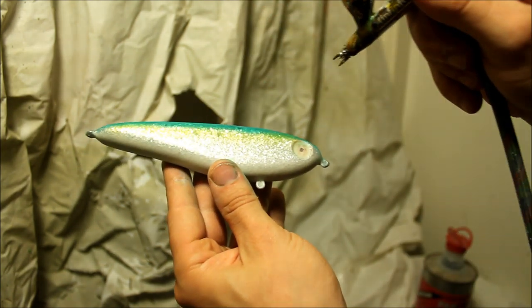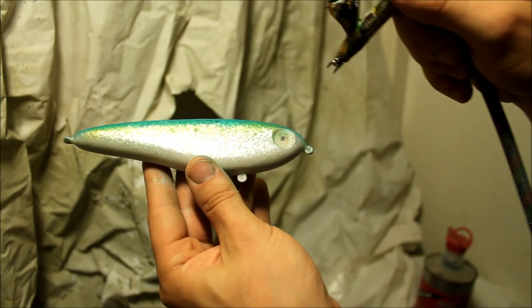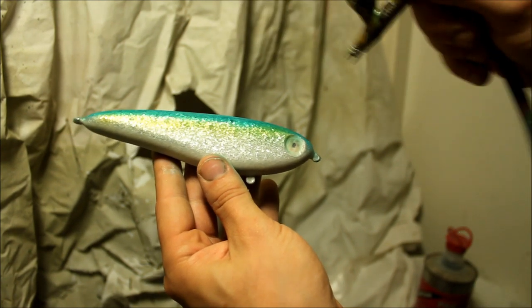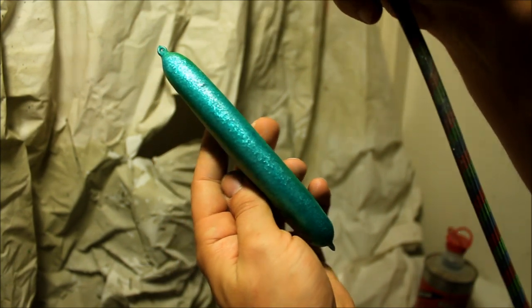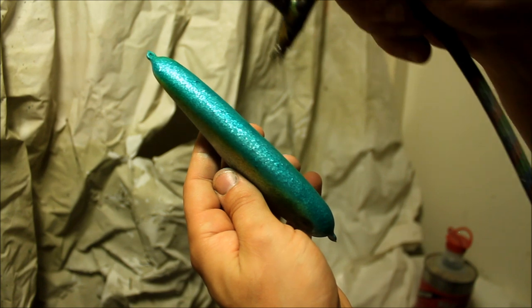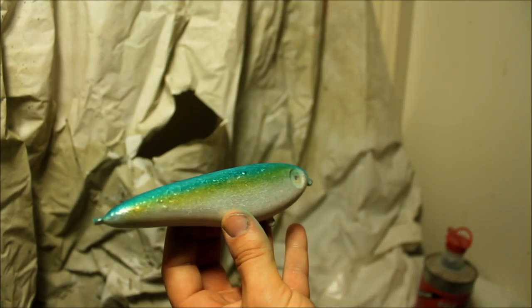Here you can see I am going over the yellow to create that green sheen that I was talking about earlier. And a few more touches and I am going to be done with this.